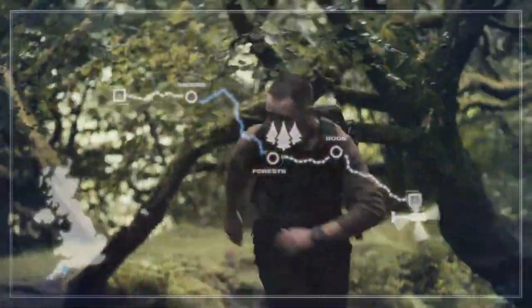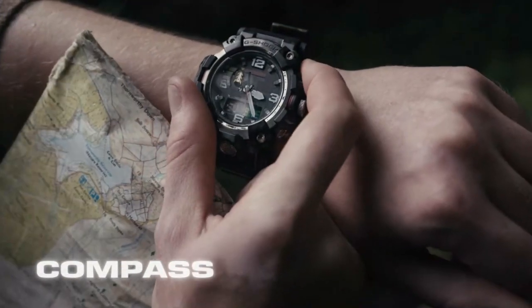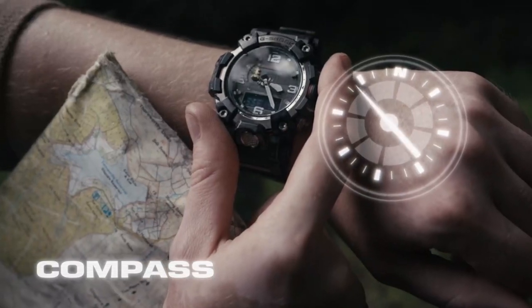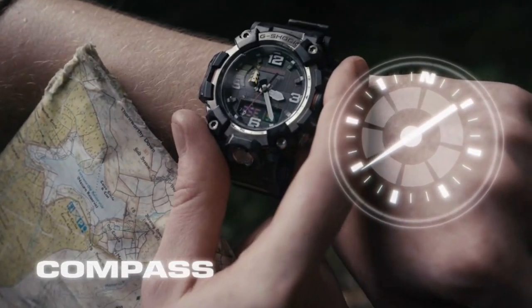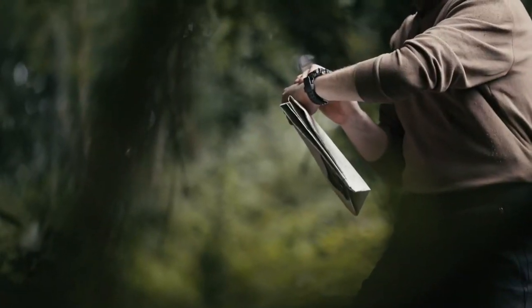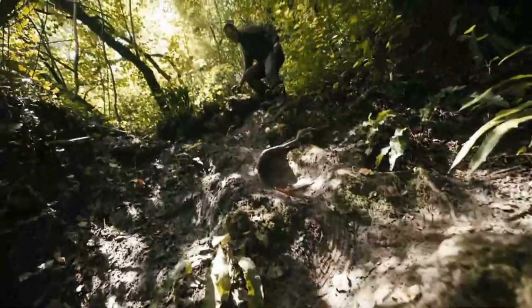Now the route isn't always obvious, which is why you should always carry a map. The 2000 turns into a handy compass at the press of the top right compass button. The watch's second hand will act as the compass needle and point to magnetic north. Orientate your map and use the watch to set your bearing — a great reference tool to keep you on track.